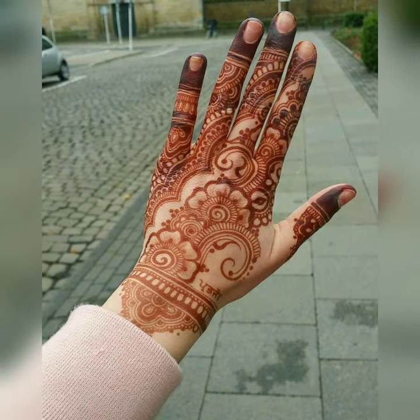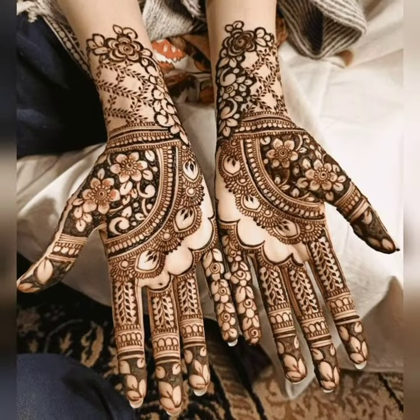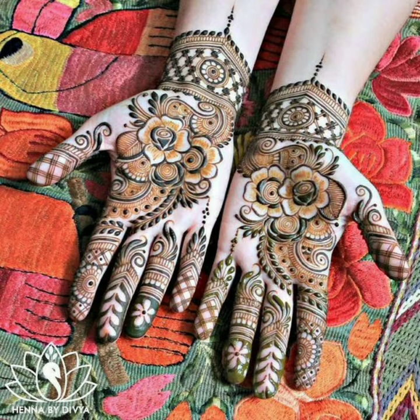Whenever there is a function or event, we are very confused about what kind of designs to use. In today's video you will get to see some heavy designs which are full hand, and light designs which can be used in your engagement function.